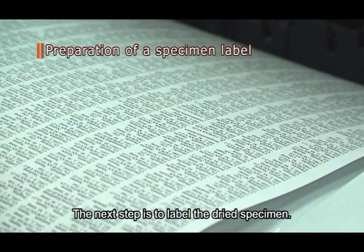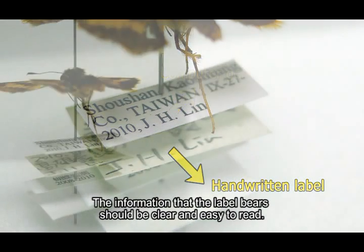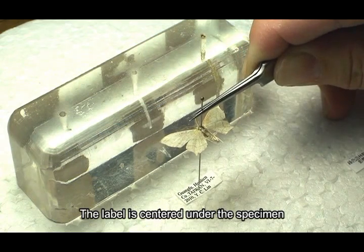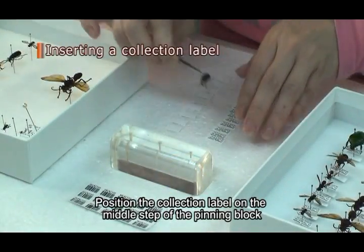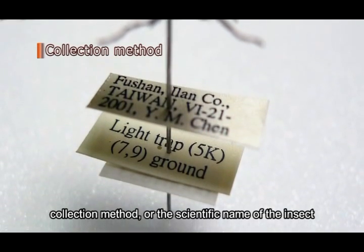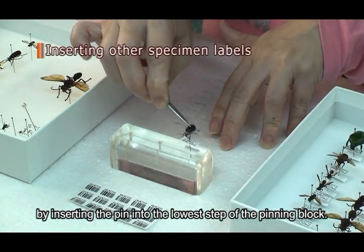The next step is to label the dried specimen. The paper used for making labels should be heavy enough that the labels remain flat and do not rotate loosely on the pin. Labels must be printed in high-grade ink that will not fade over time, and the information should be clear and easy to read. The first label, or top label under the specimen, is the collection label and should contain basic information such as the locality, date of collection, and the collector. Position the collection label on the middle step of the pinning block so all collection labels are at a uniform height. Additional information such as the host of the insect, collection method, or scientific name may be recorded on the second or third label, oriented and pinned the same way, and moved to the desired height using the lowest step of the pinning block.